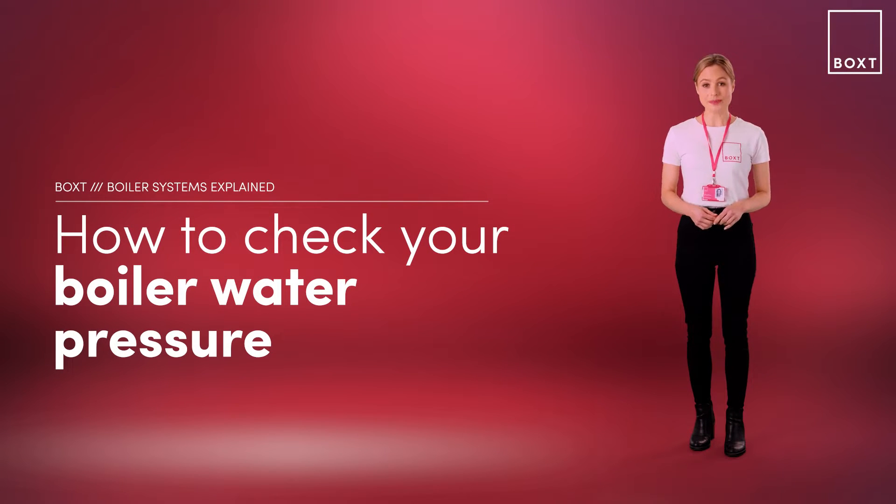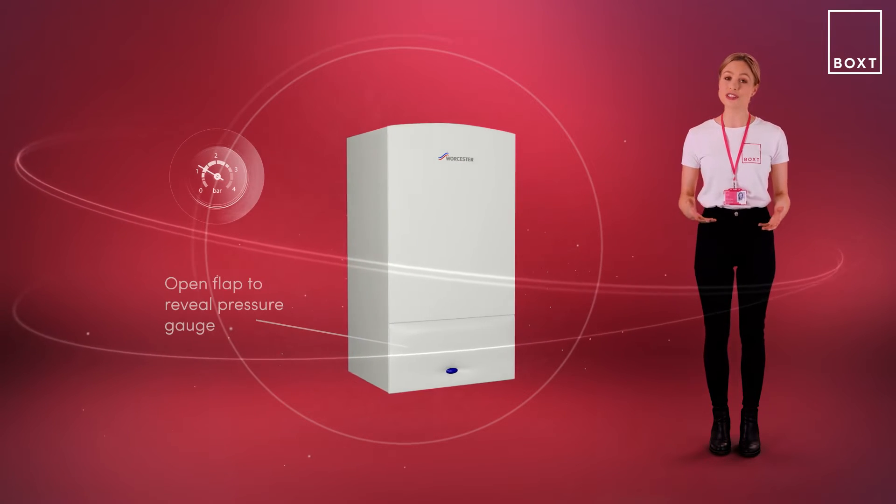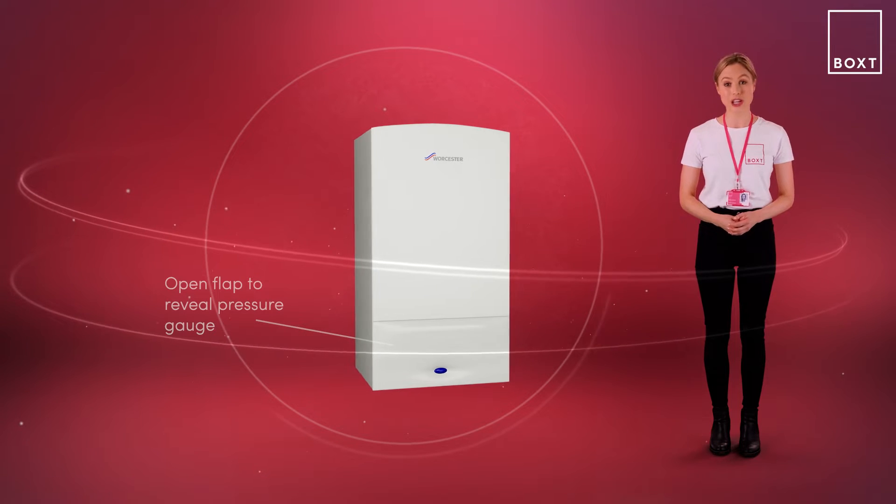If your boiler is running at the wrong pressure, it can cause problems throughout your heating system or with the boiler itself. So it's a good idea to check your boiler pressure frequently. Here's how to do it. The boiler pressure is measured by a pressure gauge, usually situated behind the boiler control flap, on the front of the boiler or underneath your boiler unit.